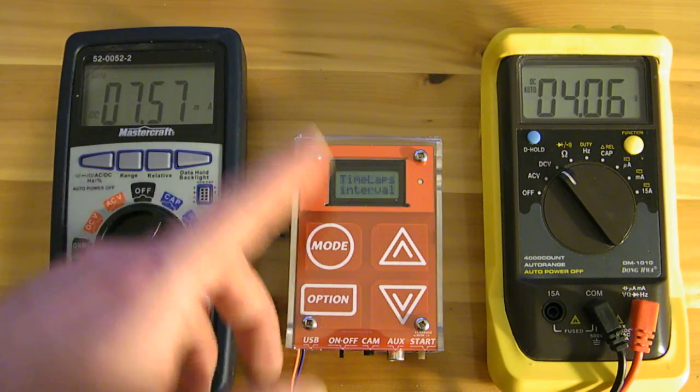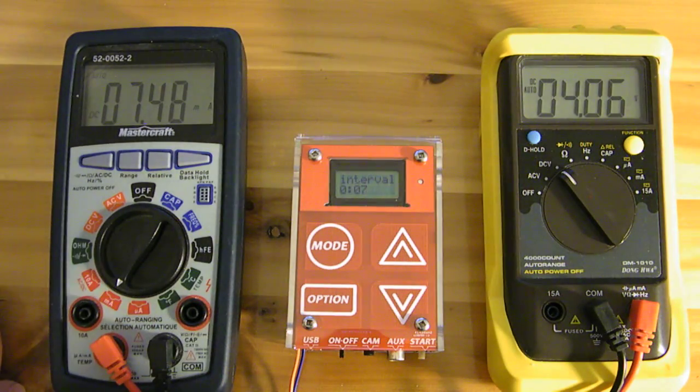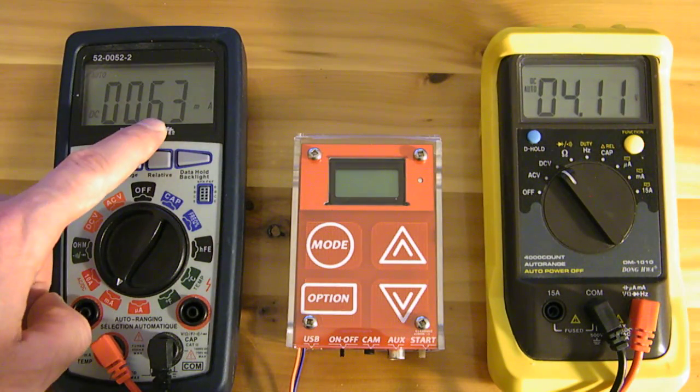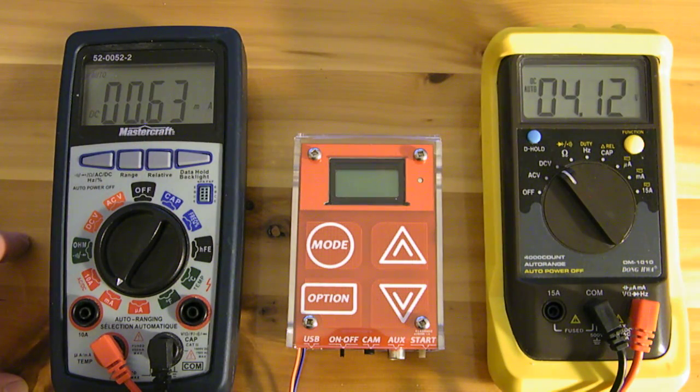For our test we're going to use the time-lapse mode. We'll set the interval to 7 seconds, and when we press the start button it shuts off some of the components on the device. When the LED blinks indicating it's taken our first picture, we can see it enters deep sleep mode where it consumes just 0.63 to 0.64 milliamps. Given the nominal capacity of 2,500 milliamp hours for the batteries, we could probably expect just over five months of continuous run time.